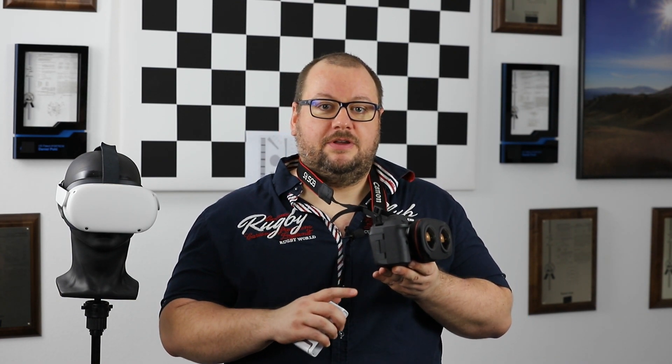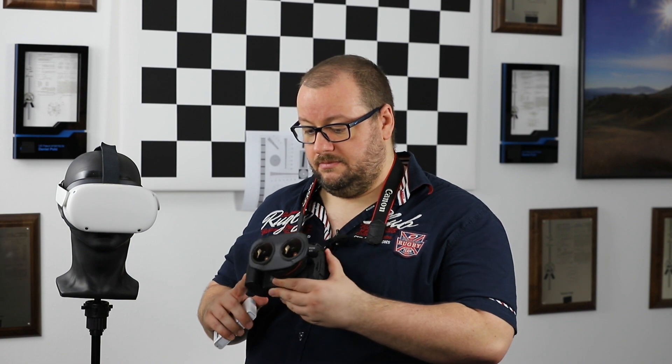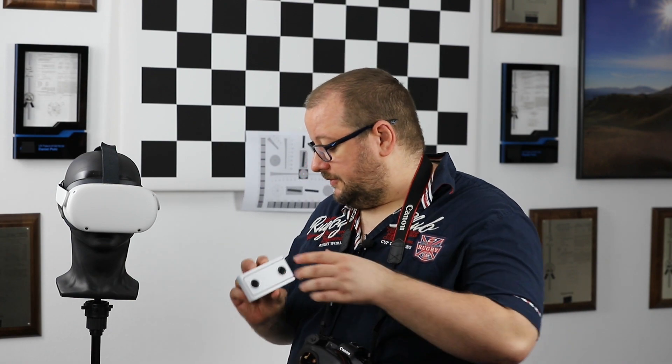Let's also talk about price. For the Canon EOS R5 body with a cashback, you had to pay around €4,000 in Germany including taxes, and additionally you need to purchase the lens which is currently around €2,200. In comparison, the consumer VR cameras we mentioned — like the Lenovo Mirage — were initially sold at around €300, later discounted to €200, with used models between €200 and €300. The Insta360 EVO and VU-CXR were around €300 to €500 originally, though some are unfortunately not available anymore.